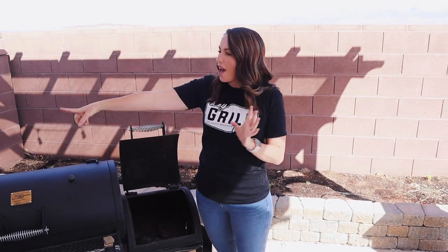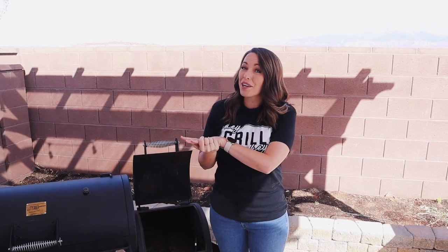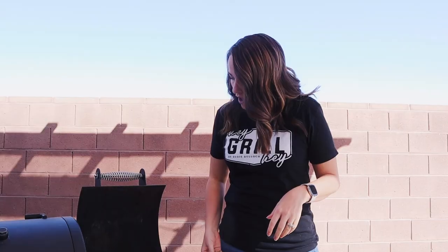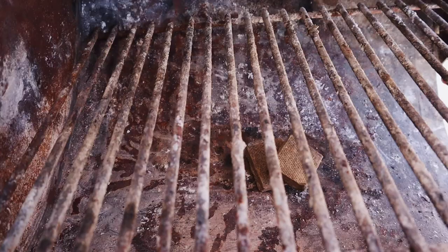Let's talk about building this fire. We're using an offset smoker today which means the fire box is on one side and pulls the smoke and the heat across the top of the meat out the smokestack. It is a really fun way to slow it down and cook more old school barbecue, which is what we're doing with these ribs. We're gonna be using charcoal as a base for our heat and then adding in wood chunks — cherry wood today for smoke, for color, and all of that delicious flavor. I like to start my charcoal with just some wax cubes and then pile the charcoal on top, but you can do this with a chimney or however you like to start charcoal.